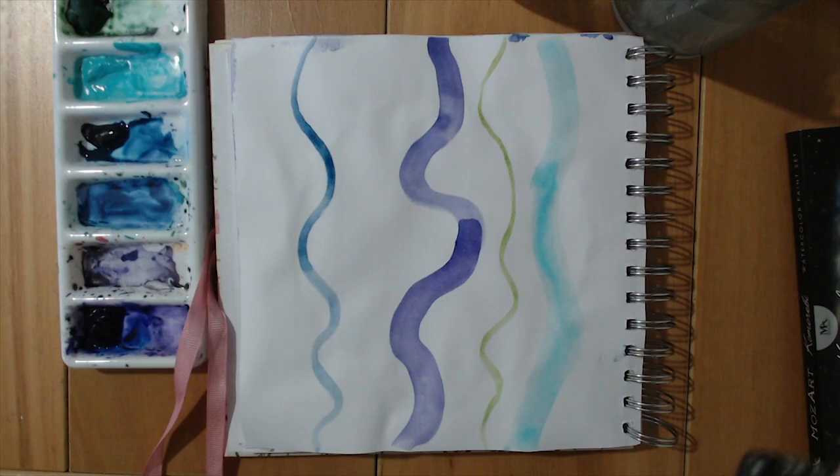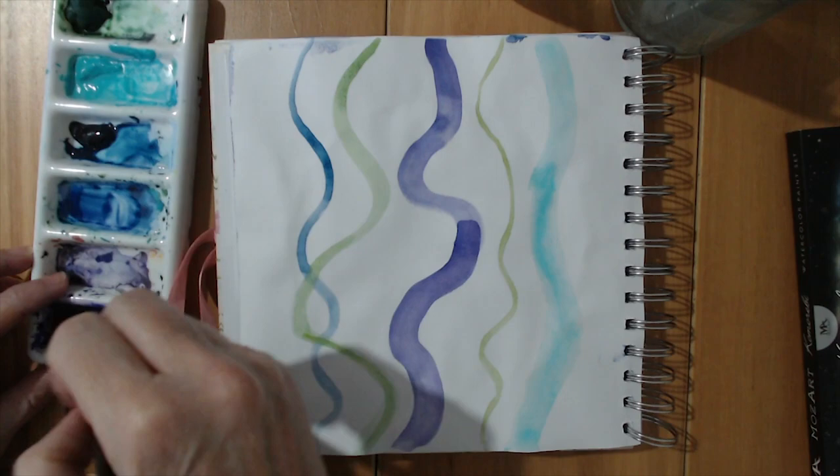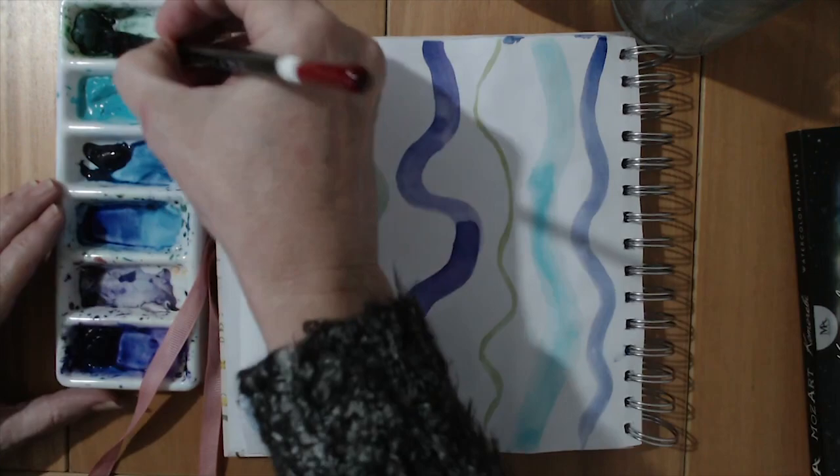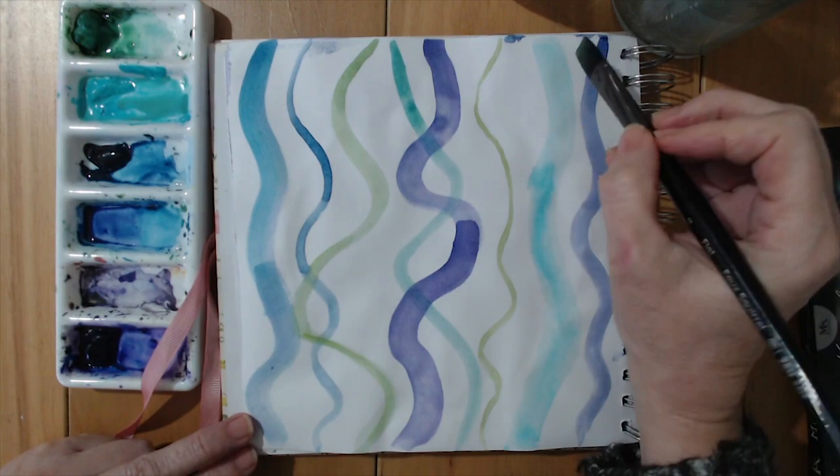These colours go quite well together — I'm using purples, turquoise, greens, blues. I wasn't going to use green, but I really think it's doing something for the picture. You can do as many lines as you like. When you've done all your lines, let them dry or blow dry them, and you're ready for stage two.